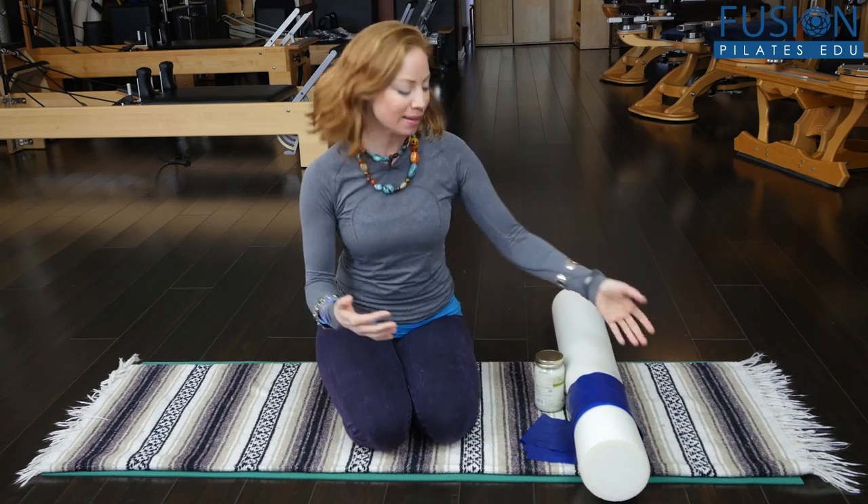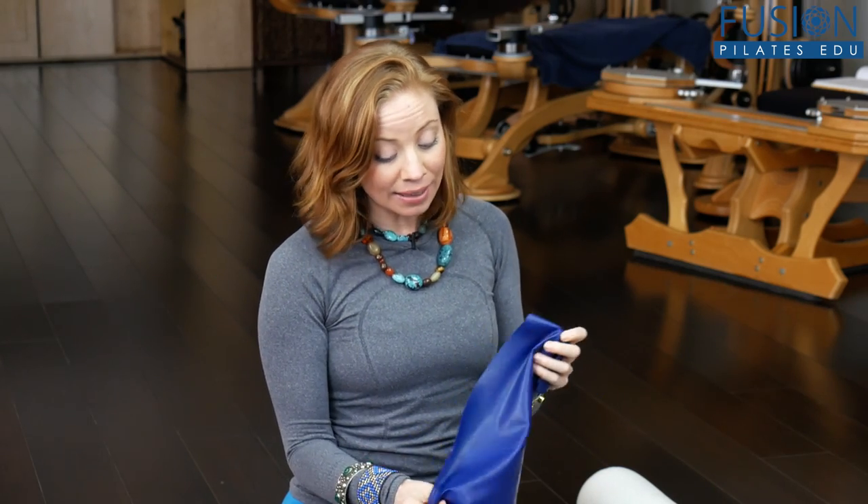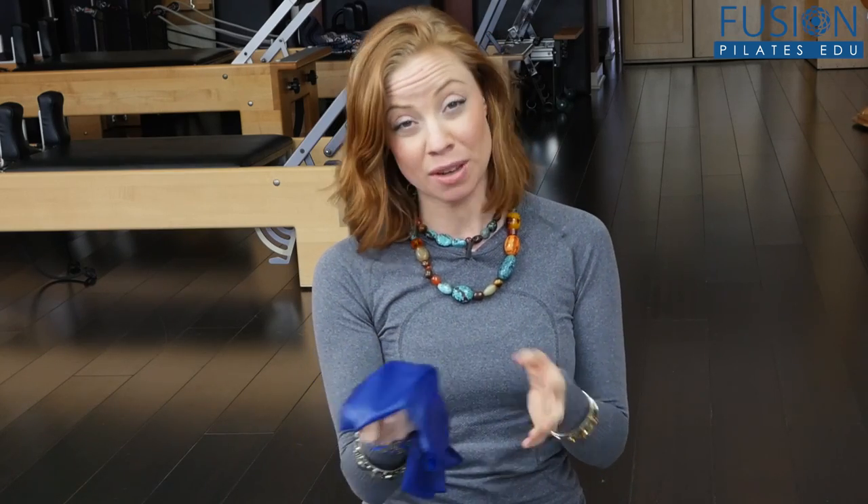The first thing I want to highlight is thera bands. In general, thera bands or any of your resistance bands will often start to get a little bit sticky or tacky. A lot of times you can place a whole bunch of them that have lost that little bit of powder into a brown paper bag, sprinkle some powder in, shake it up, and it'll give you that grit so they don't stick to one another when you're hanging them and they're easy to use.